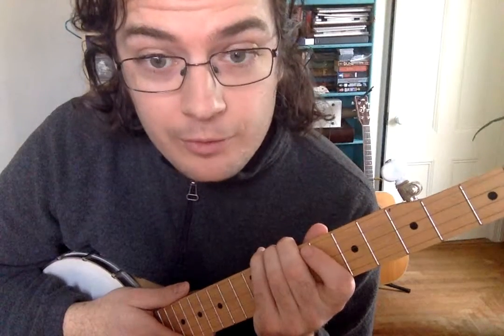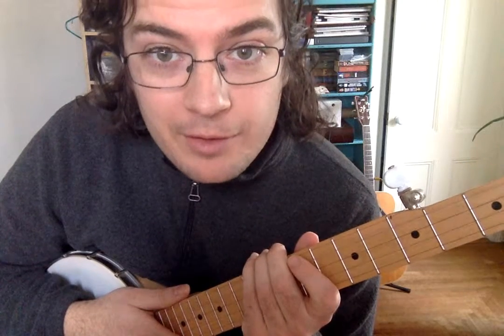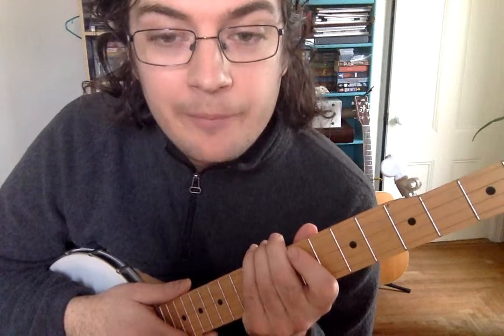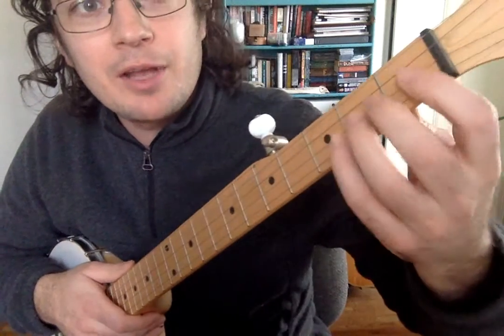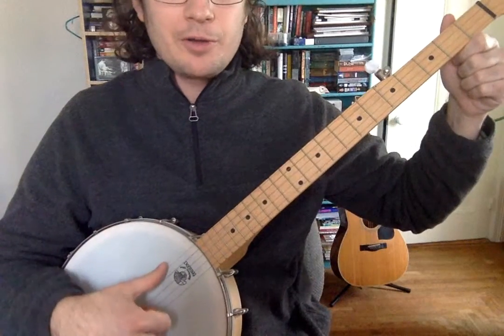Last time we talked about chords, and I'd like to talk a little bit more about chords today. I have another chord for you to practice, and it's the trickiest one of all. So when we're playing chords, when we're practicing chords, what we're going to do is get our left hand in the right position. And with our right hand, we're just going to strum.